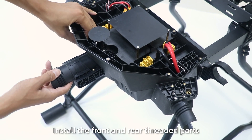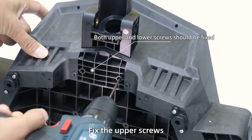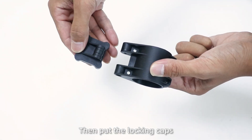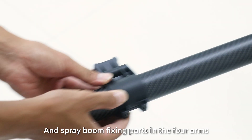Install draw arms and motors. Step 1: Install the front and rear threaded arms. Fix the upper screws and the lower screws. Step 2: Install six arms, align the holes and fix them. Then put the locking cups, water clamps, and spray nozzle fixing parts in the forearms.